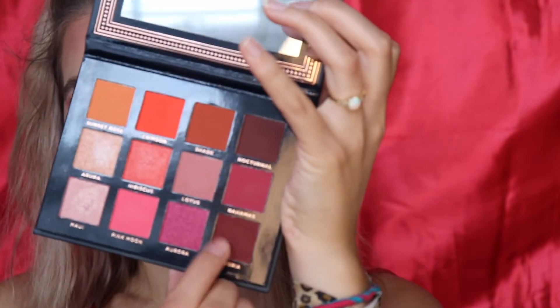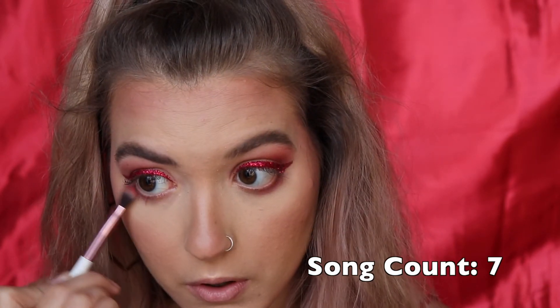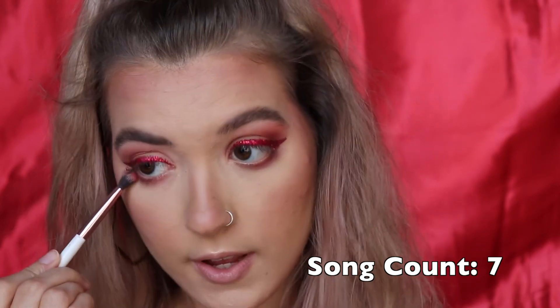Before mascara, let me add some lower lash line eyeshadow. Going back into the Ace Beauty palette with the smudging brush, I'm taking Sangria again — that darker shade we used earlier — and just running it along my lower lash line. Just a little smudge of red eyeshadow down there.